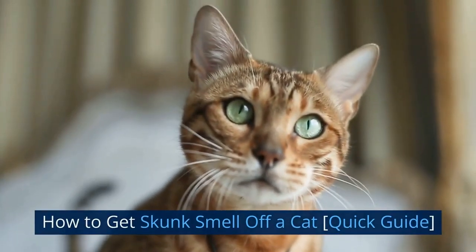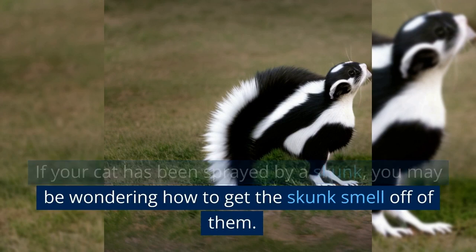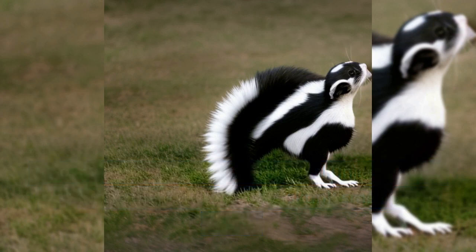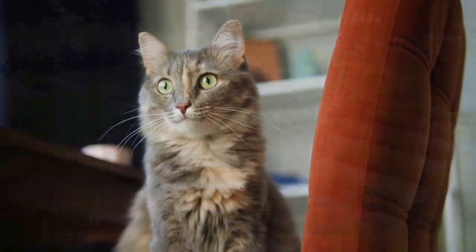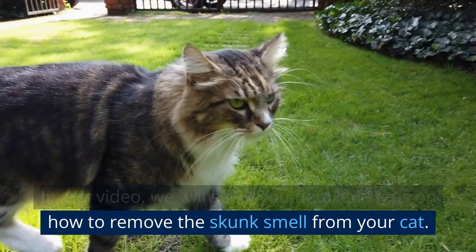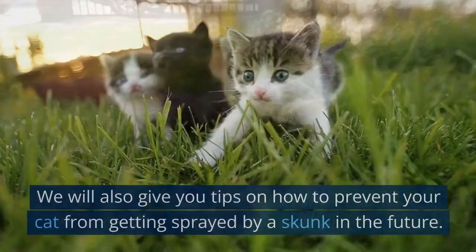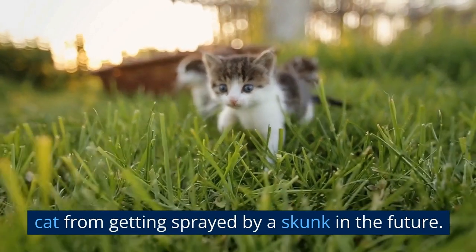How to get skunk smell off a cat? Quick Guide. If your cat has been sprayed by a skunk, you may be wondering how to get the skunk smell off of them. It can be a difficult task, but it is not impossible. In this video, we will show you detailed steps on how to remove the skunk smell from your cat. We will also give you tips on how to prevent your cat from getting sprayed by a skunk in the future.